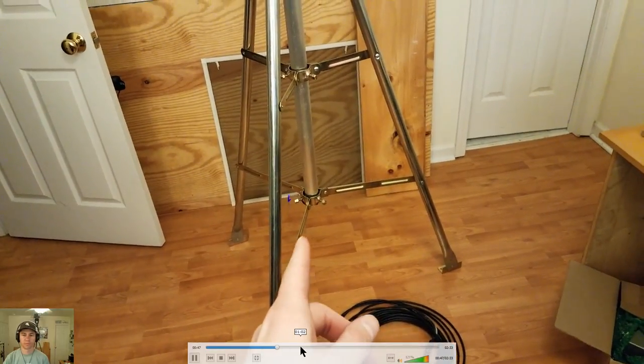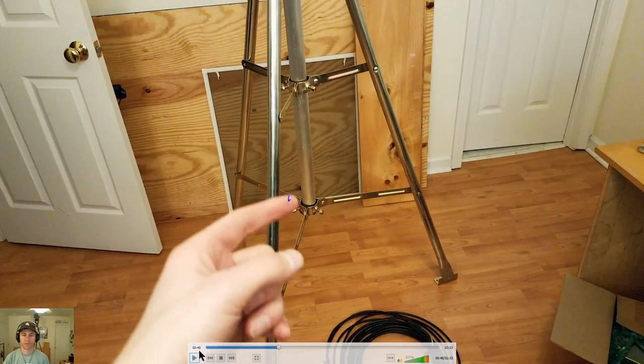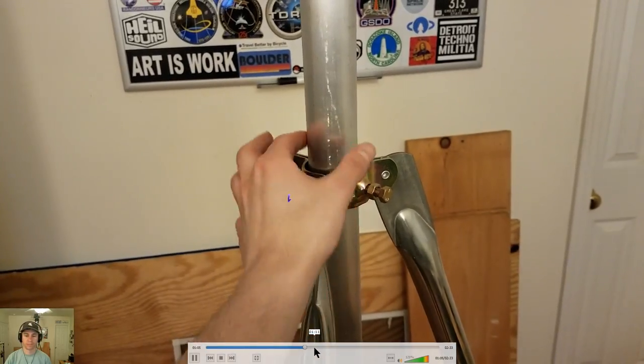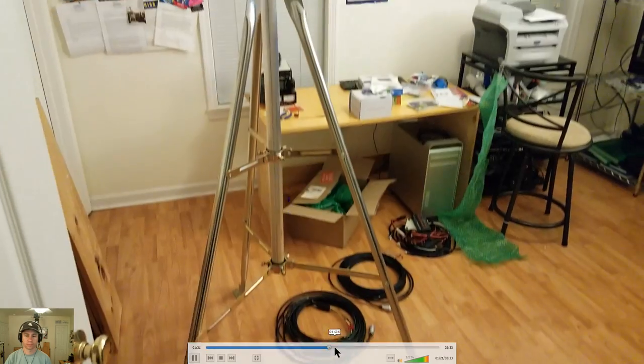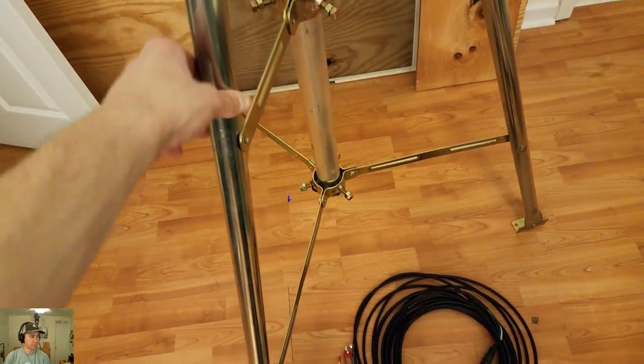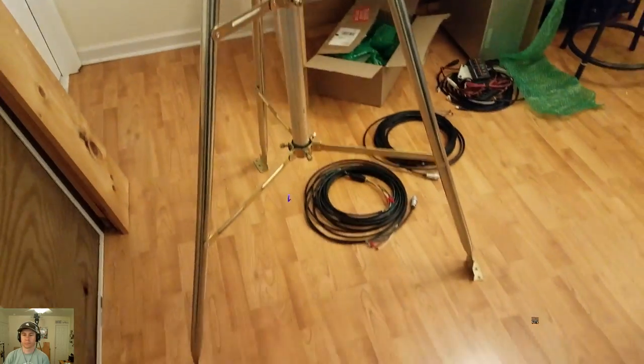I just want to point out again that the tripod they sent is sturdier than what I originally ordered. The original only had one section, while this one has two, making it sturdier. It handles a bigger mast than the one I ordered. If I had known this one was available, I would have gotten it instead - happy to have the more sturdy tripod.